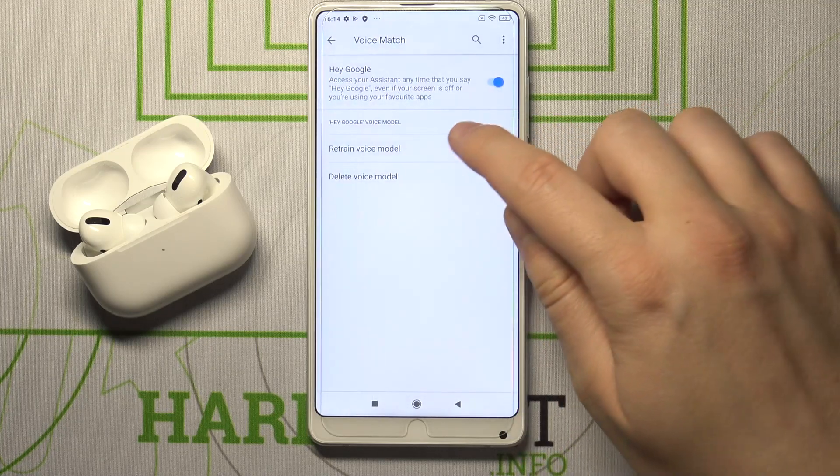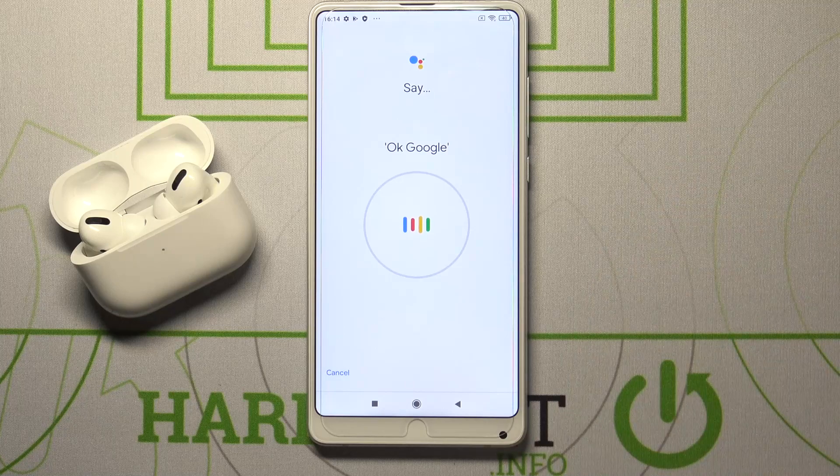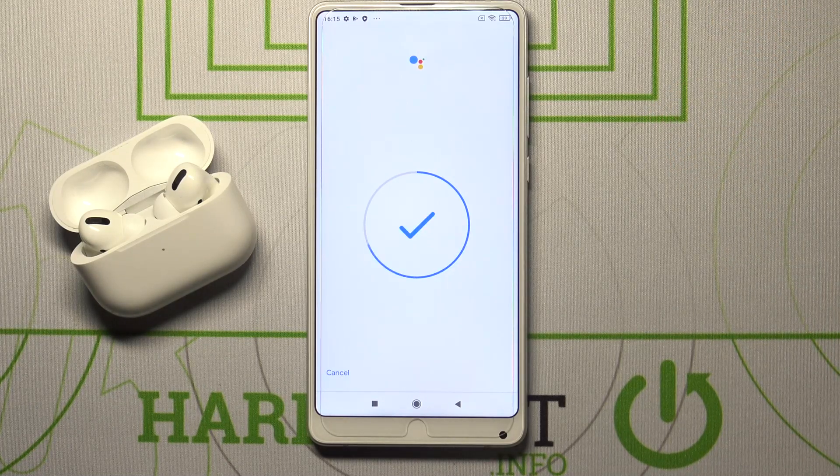As you can see, in my case it's already ready, but you have to go right here and say OK Google — you'll need to say it 3 times, then say Hey Google 2 more times.